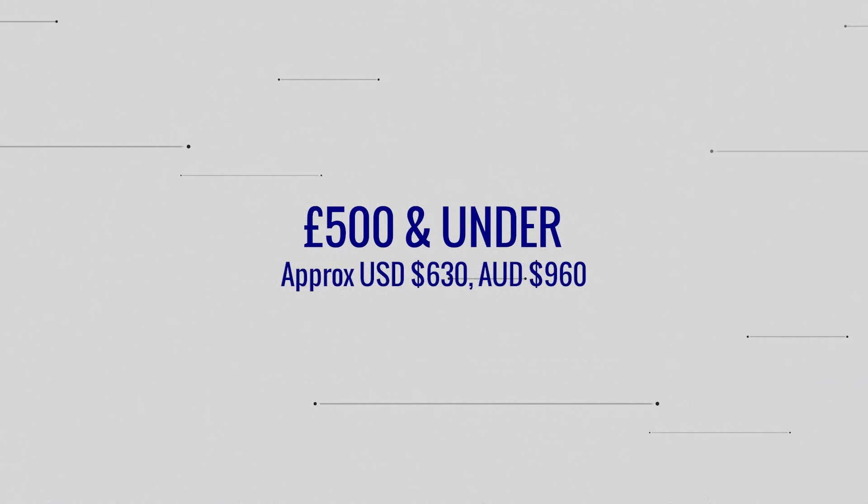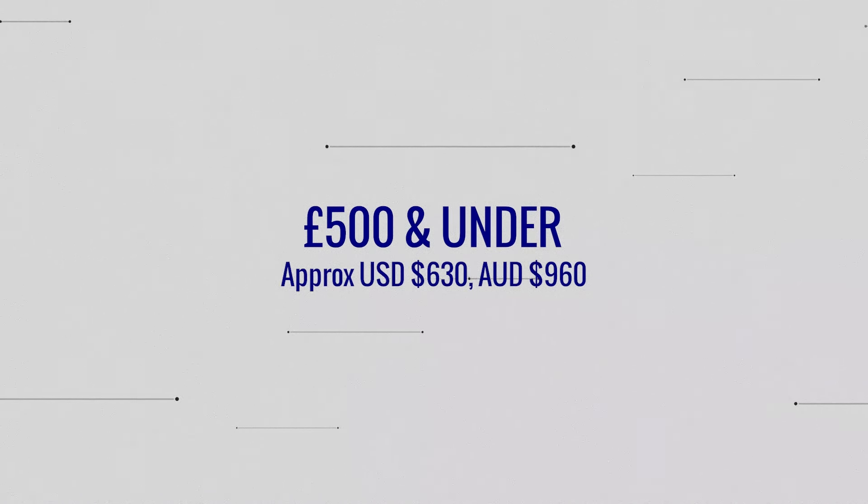I'm going to cast the net a little bit wider than just Canon — I'm going to include Nikon and Sony in this video as well, so hopefully there's a little bit of something for everyone. I've tried to put these cameras into different price bands to give some structure to how we go through them, and we're going to start using UK sterling £500 and under. Mirrorless cameras are still fairly new technology, certainly on the used market, so at £500 and cheaper it really cuts down what bodies you've got to choose from, but I have picked a couple out.